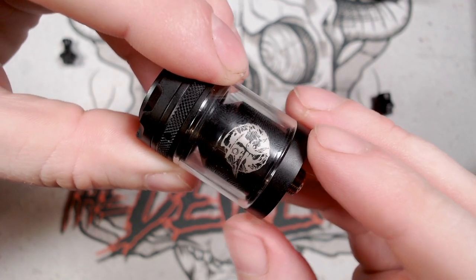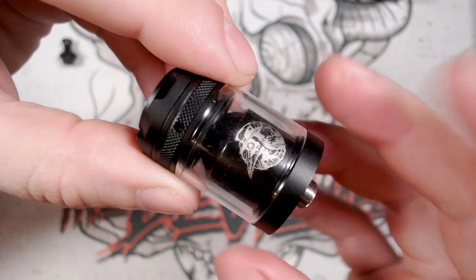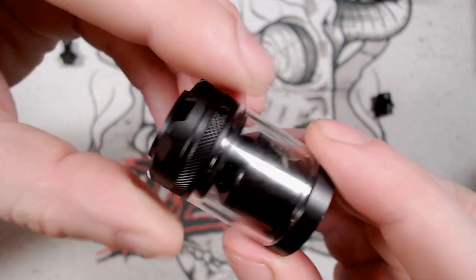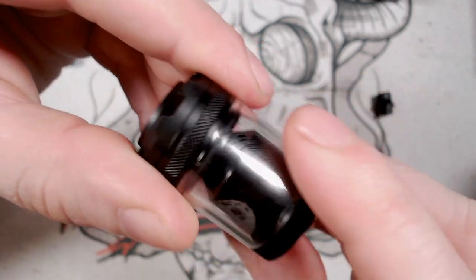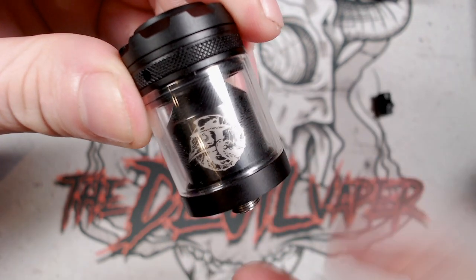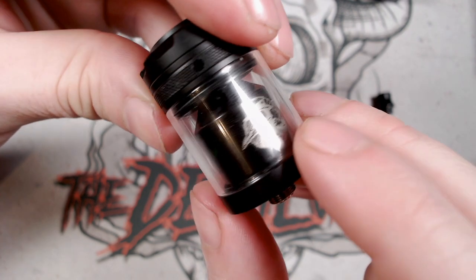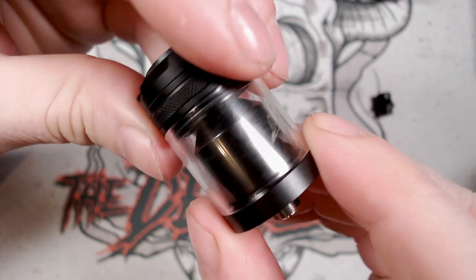Now I'm unsure of the capacity on here — I'd say it's around about a two to three milliliter mark, but I cannot find the specs online, unfortunately, either on the Unicorn Vapes website or elsewhere. You have got the Raven in the middle there, which is synonymous with the Nevermore poem — The Raven by Edgar Allan Poe — very nicely laser etched into there.